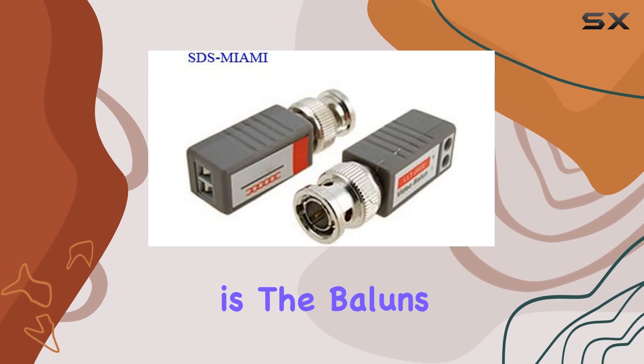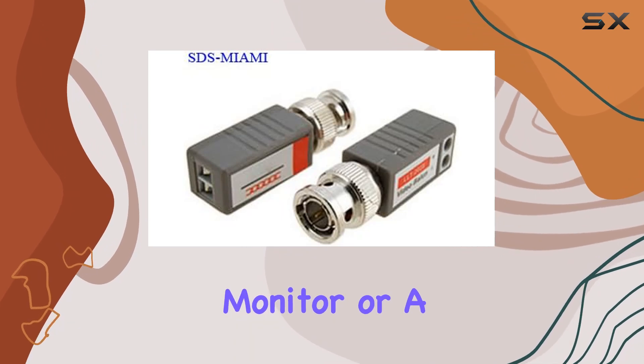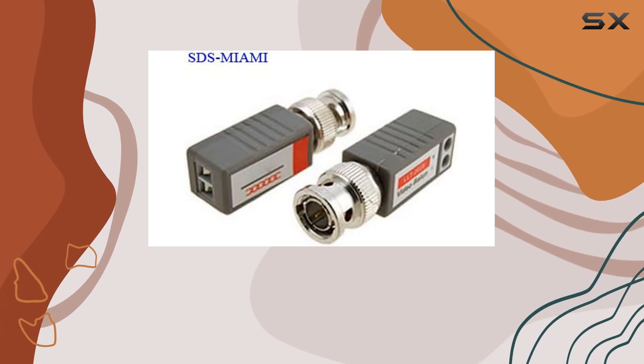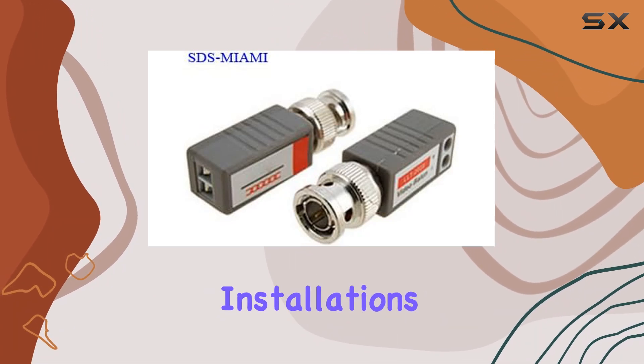Another highlight is the Balan's compatibility with monitors and other CCTV devices. Whether you're connecting to a single monitor or a complex network of cameras, these Balans offer seamless integration. This versatility makes them suitable for various surveillance setups, from small offices to large-scale installations.